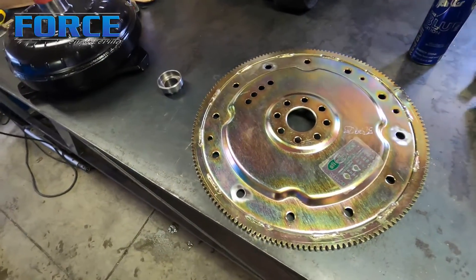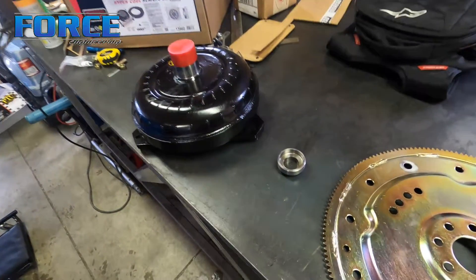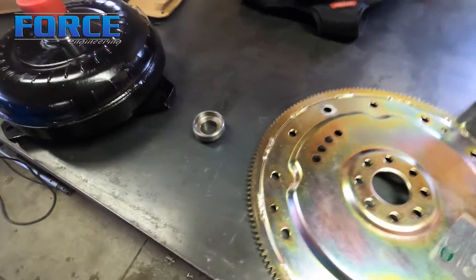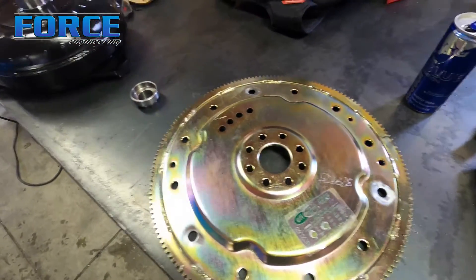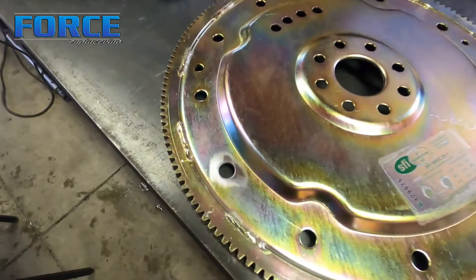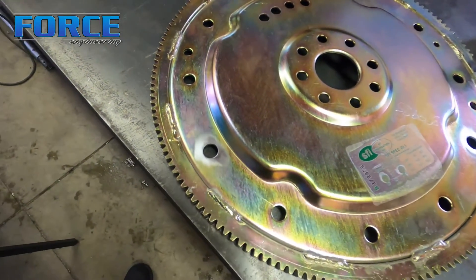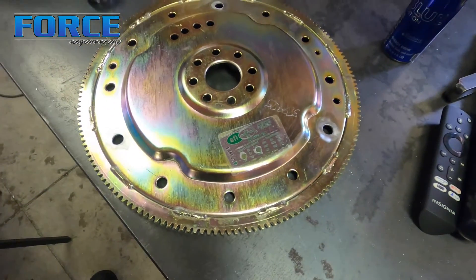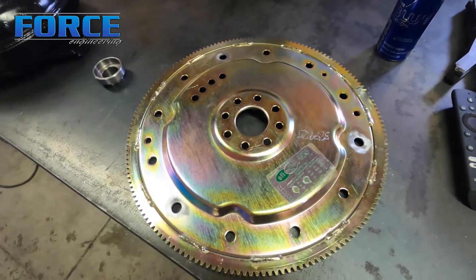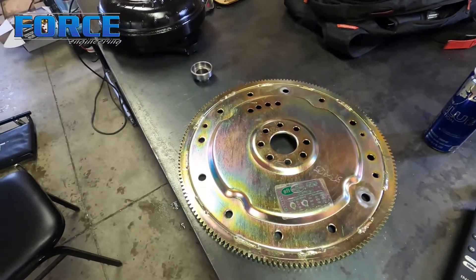I'm going to show you this stuff one more time before I put it in. The converter already has a quart of fluid. One thing you need to make sure you do is test fit the converter — the bolt pattern from the flex plate to the converter. I actually had to make the holes a little bit bigger; this PTC converter uses a 7/16 bolt and the holes weren't intended for that.